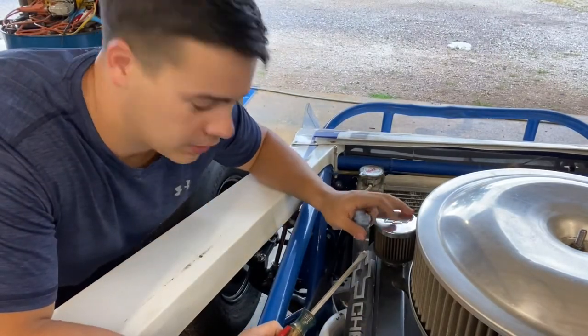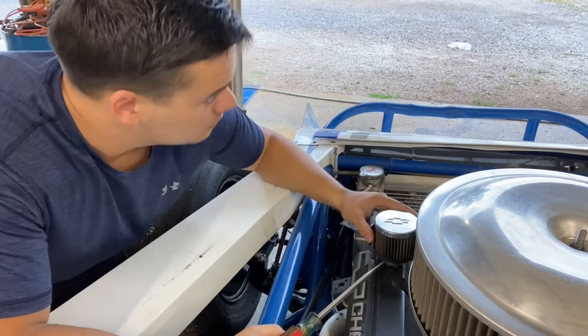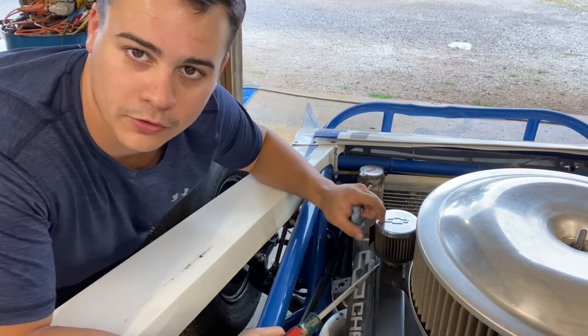Now I'm going to take this breather off right here using a flathead screwdriver or a 5/16 nut driver. Take this off and that's when I put the oil in — I put it down this breather right here.